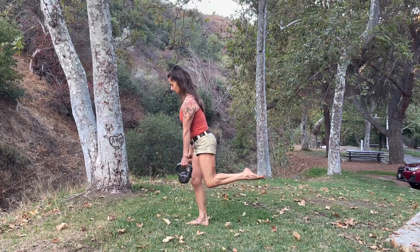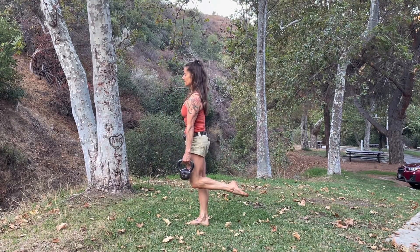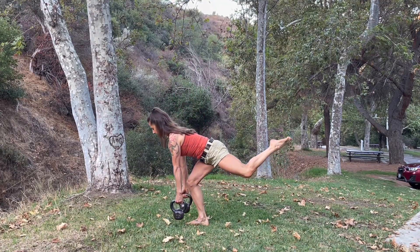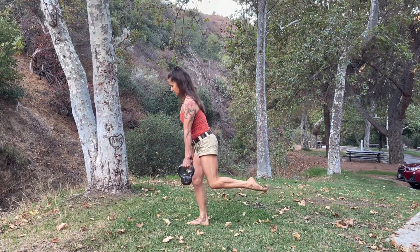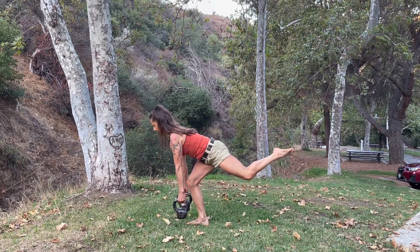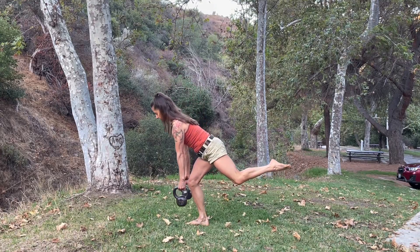Keep my foot off the ground and go forward and pull it up. Keeping my glutes tight, my shoulders packed.